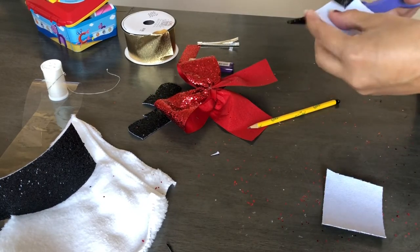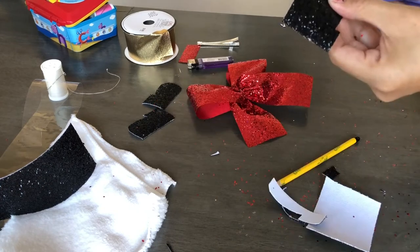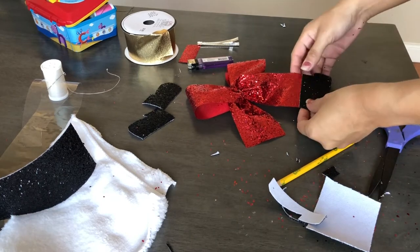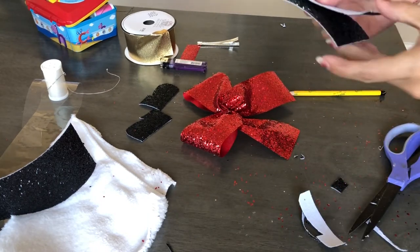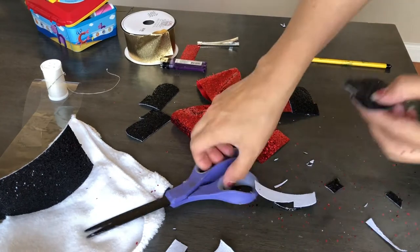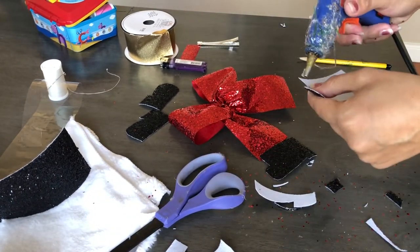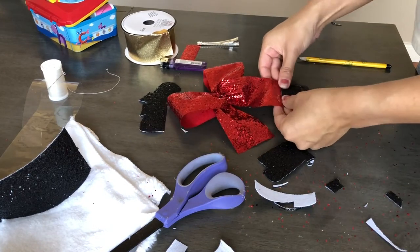Now that it's traced, I'm taking my scissors and trimming and shaping the shoe — I also created the bottom part, the sole. Then I'm using that first shoe as a stencil to cut the second one. Once both shoes are ready, I'm going to glue them in place with some hot glue.